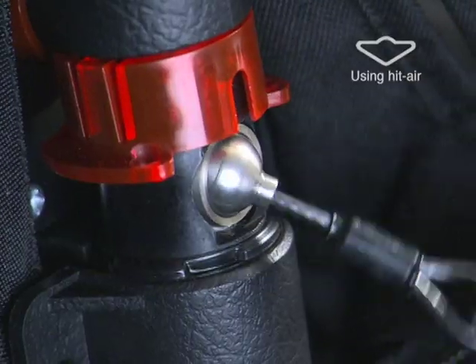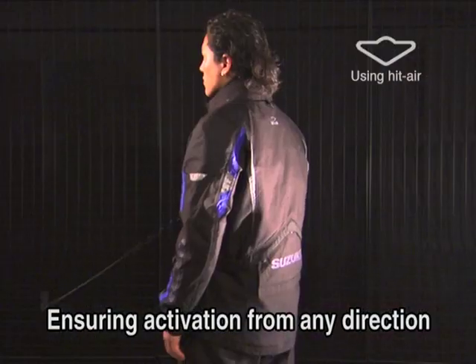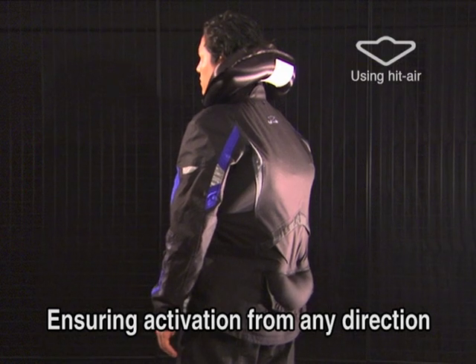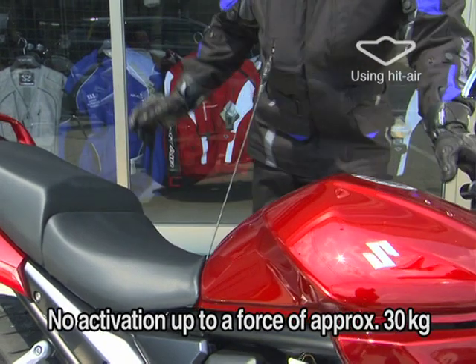The key ball is one of the major features of the HIT Air system. A flexible movement ensures activation from any direction. The system is activated when the force exceeds about 30 kilograms.